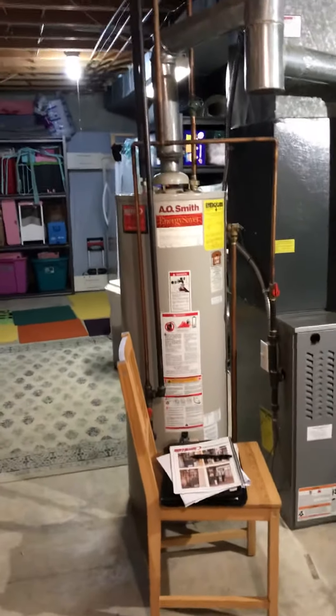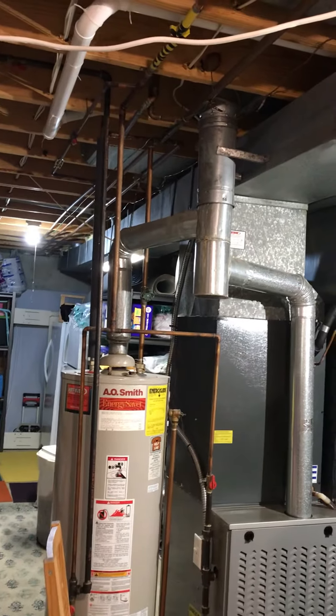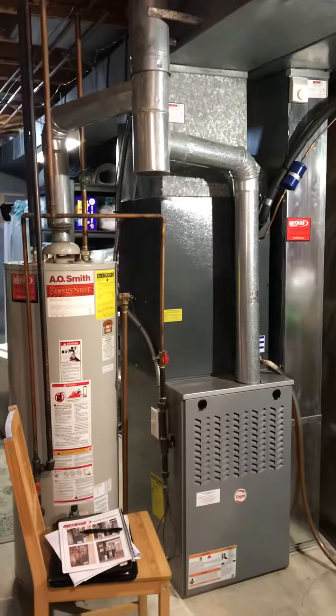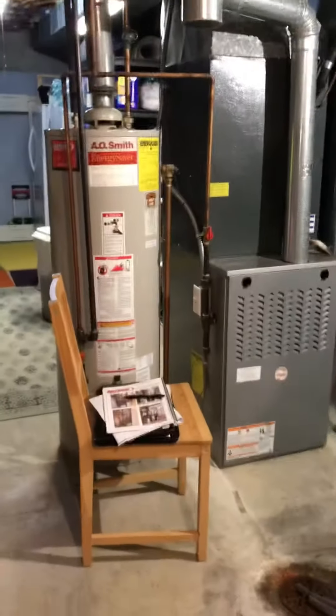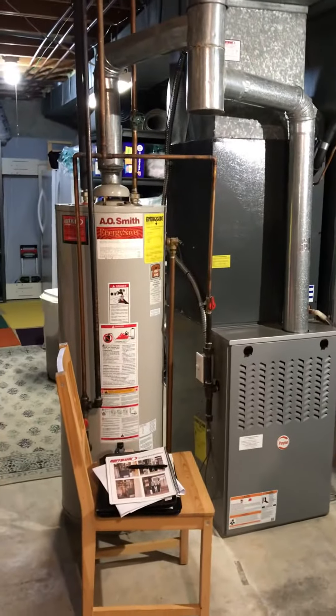We want to take everything out from below the supply and return trunks — new return drop, it's undersized. Furnace on a base, media filter. There is a humidifier on the back side.